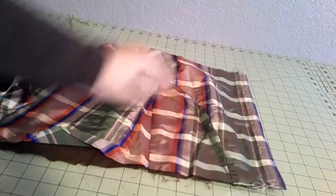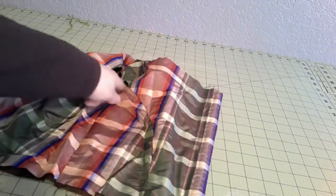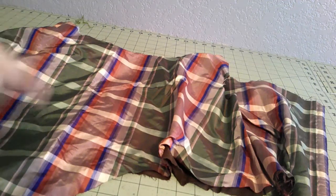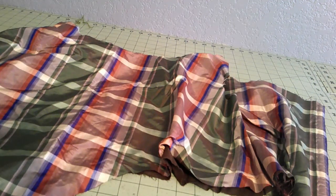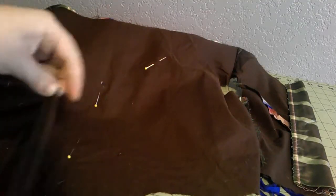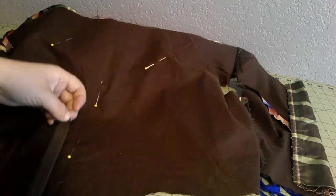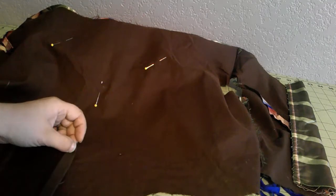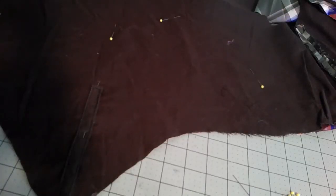I actually did really well matching the plaid on this piece because I cut it as a three-piece back — this one matches pretty well. This side, not at all. So whatever, it's fine. I'm going to stitch those seams by machine, iron it out, and we'll put in darts. I have a strip of lining fabric — not quite the lining fabric but close enough. I'm going to put a piece of boning in the center.